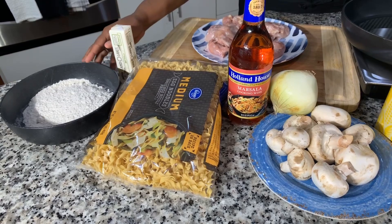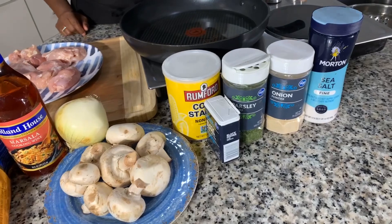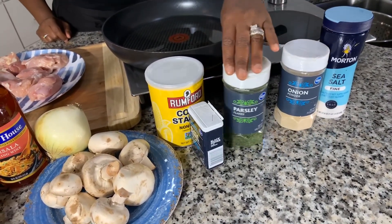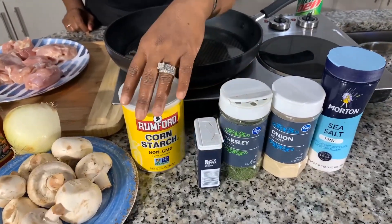In our egg noodles, we'll be putting some butter and parsley flakes. You will need some flour. And then you're also going to need some spices: salt, onion powder, parsley flakes, garlic powder if you want, black pepper, and cornstarch. We're also going to be using some chicken broth. Make sure your hands are impeccably clean — let's get started!